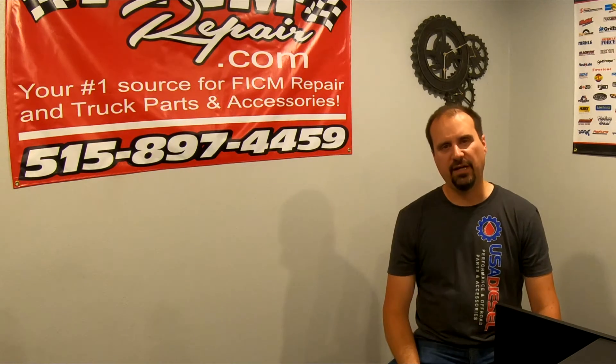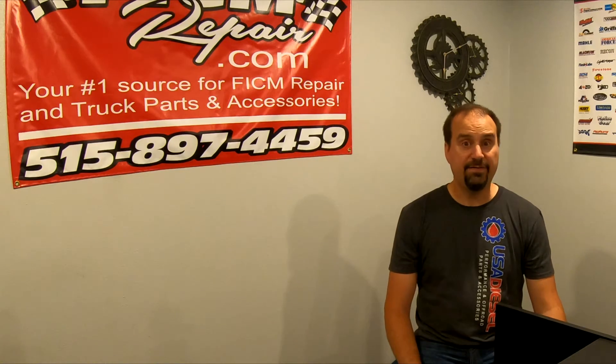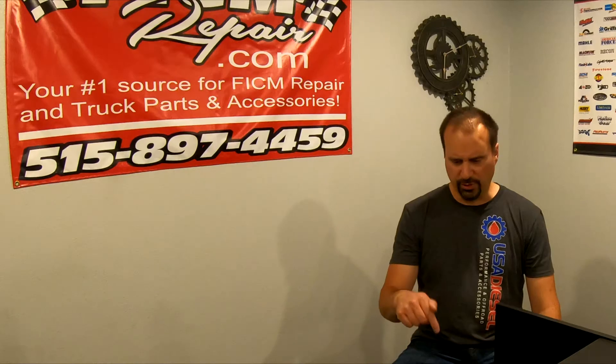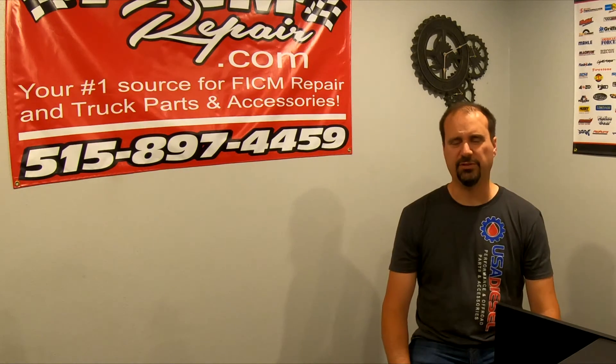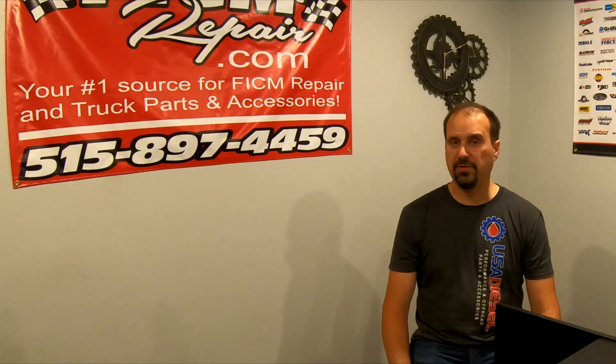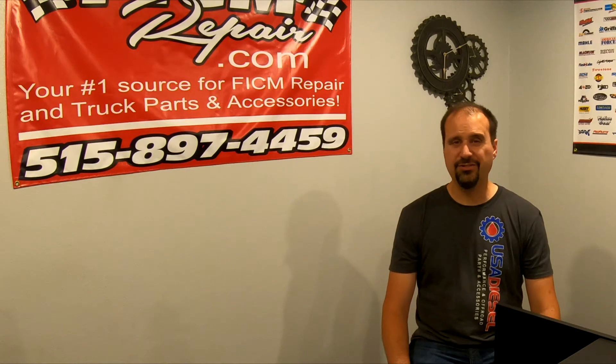The 110 amp alternator does 75 amps at cold idle. The 140 amp alternator does 85 amps at cold idle. The 120 amp alternator down low does about 78 amps at cold idle. But the point is, if you've got a dual alternator truck, don't be thinking that both alternators are energized at the same time right after the truck starts — that's just not the case.